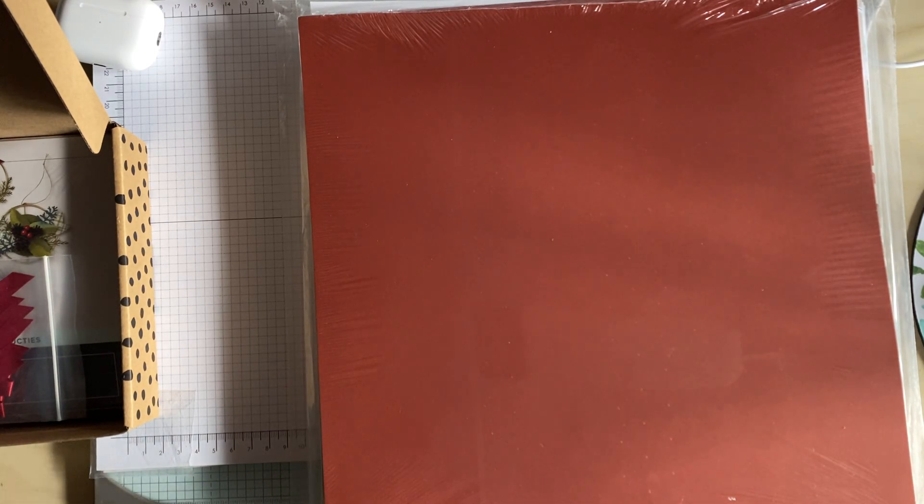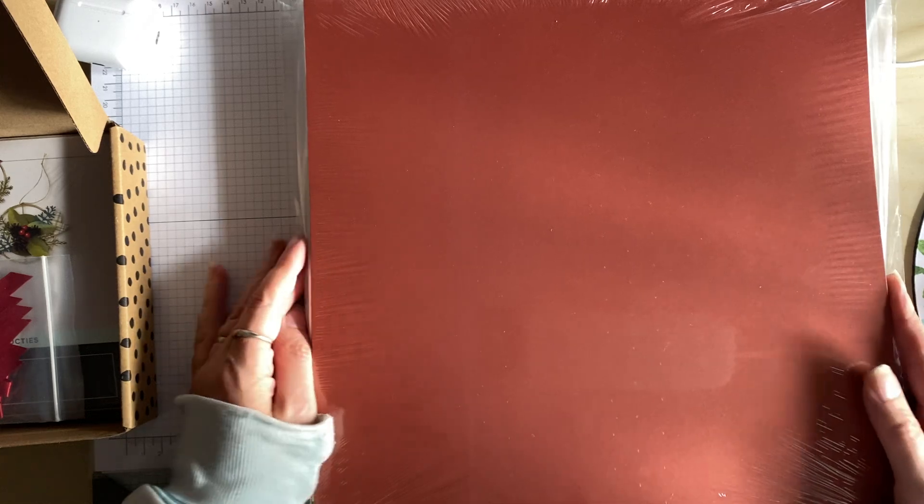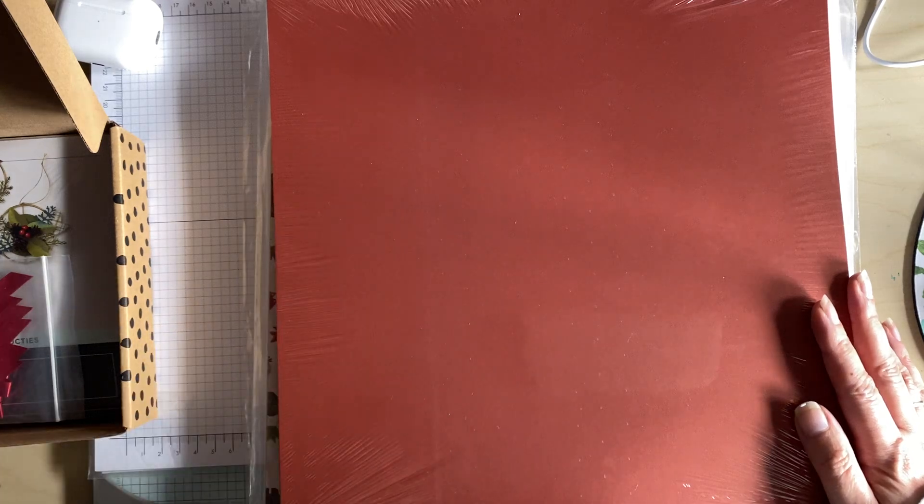Hi, my name's Yvonne and I'm an independent UK Stamping Up demonstrator. Welcome to my channel, Crafting for Everyone. Today I'm doing an unboxing of some Stamping Up products I've recently received.